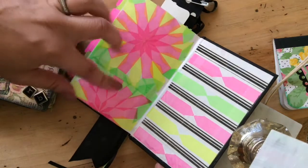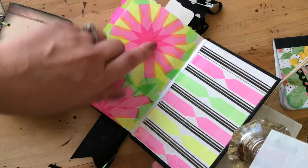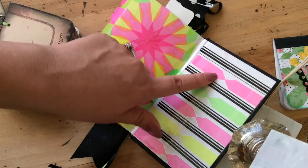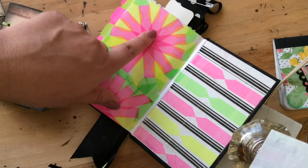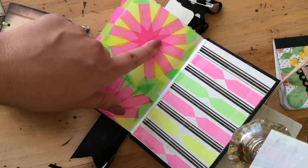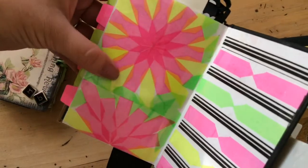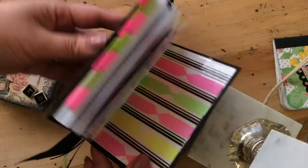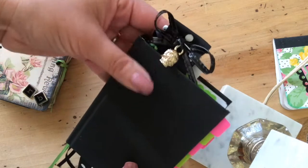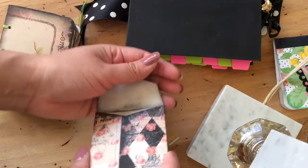I made this little design with a bunch of those tabs. I was kind of disappointed because I got them at Dollar Tree and thought they'd be a little brighter — they become see-through once you put them on something. But it kind of worked out nicely because the layered parts look kind of cool. That's what's required of the swap, but I'm including some extras.